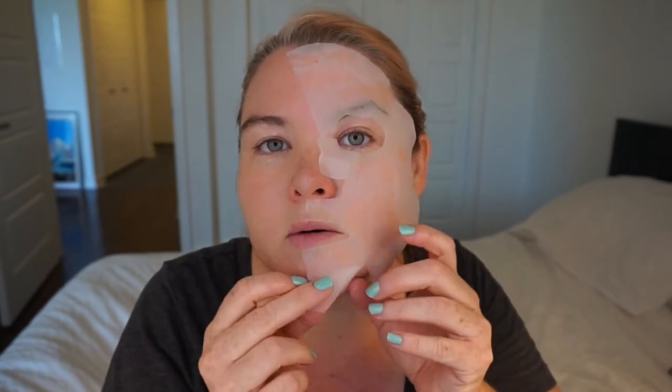It has a nice cooling sensation right now — most sheet masks do when you first put them on. There's a little nose flap in here somewhere. Getting it smooth and into place. I'm going to set my timer for five minutes. Before I put on my makeup and after I take this off, I'll be back to show you if I see any visible difference from one side of my face to the other.